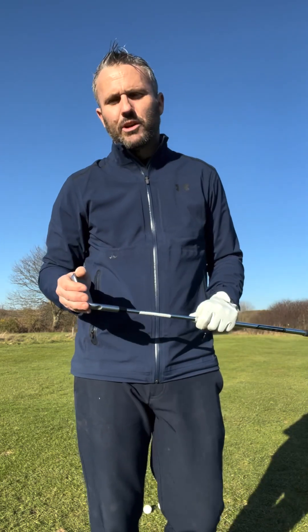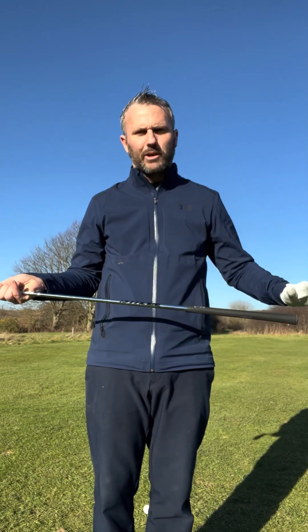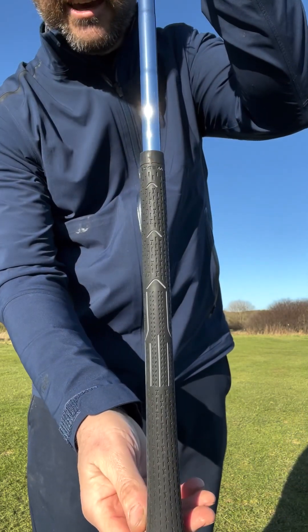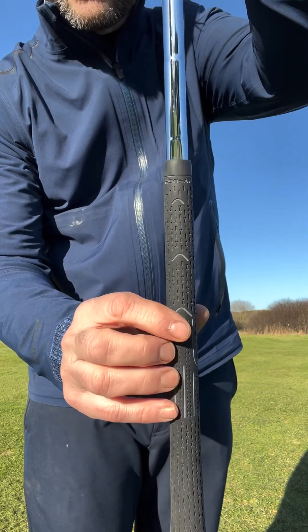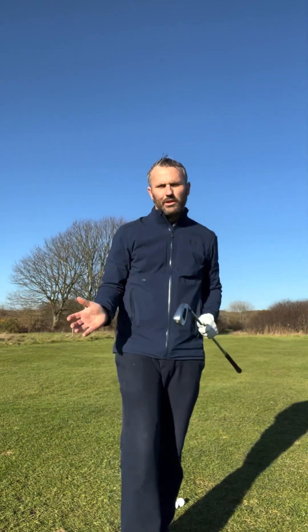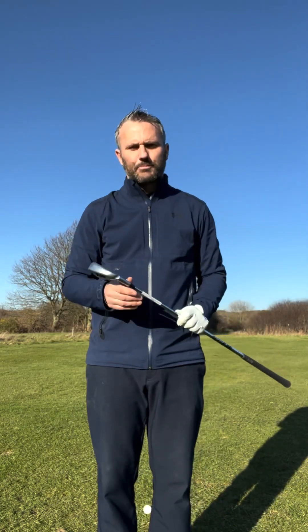Now you might be thinking, why don't I just use an eight or seven iron and play a little chip and run? That seems quite straightforward, however you might be struggling with the length of shaft and be unsure where to grip it. If that's the case, the Chip-R takes care of that — on the grip you can see one, two, three marked hand positions, trying to help you and eradicate any questions you may have prior to the shot.